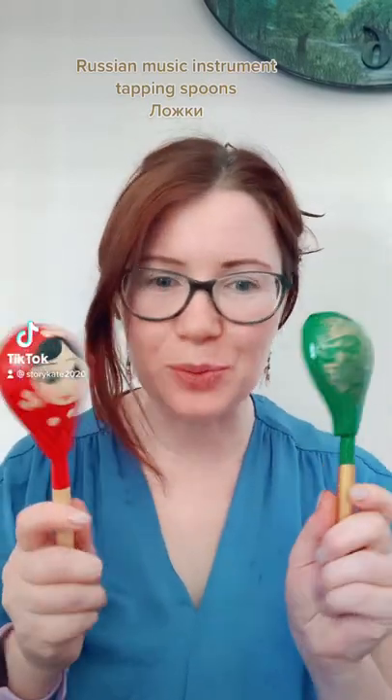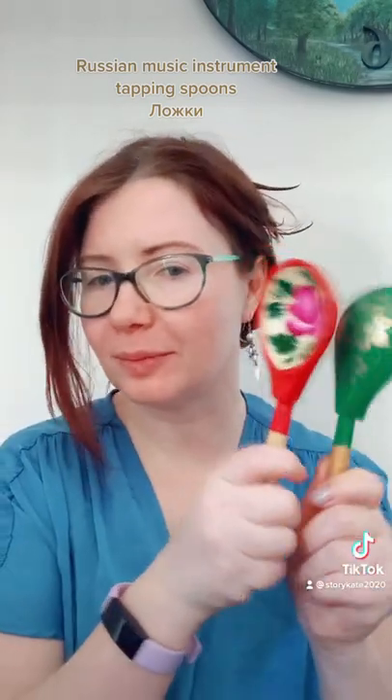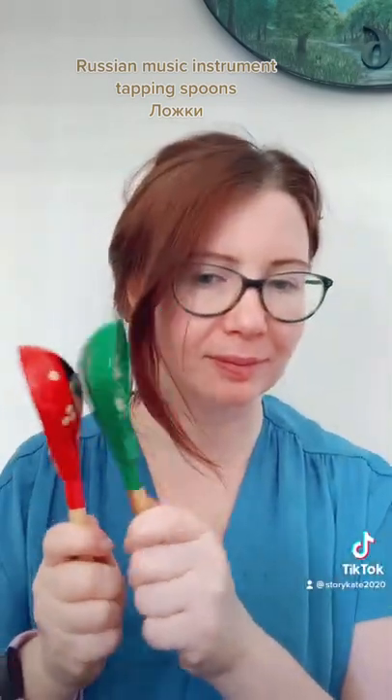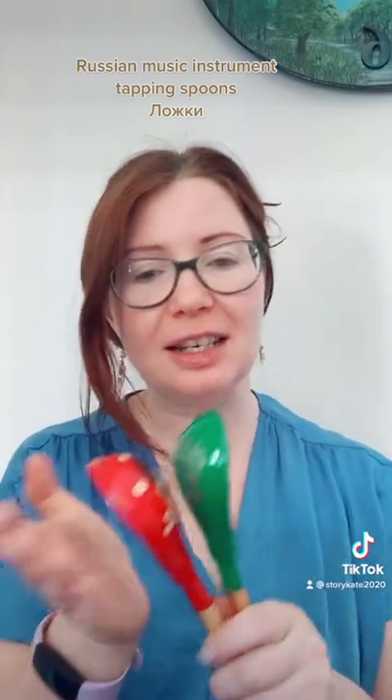New tapping spoons! Tapping spoons are a traditional Russian instrument that you can play in many different ways. Just listen to this sound.